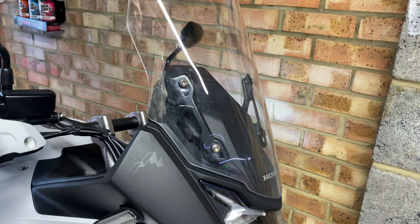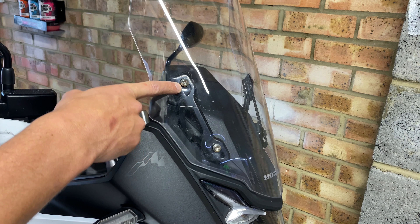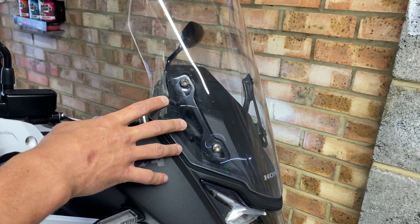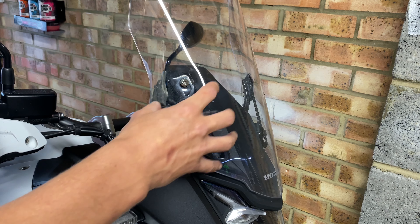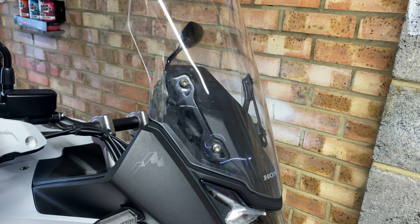Starting off with the upper wind deflectors, the first thing you'll need to do is remove these two bolts. When you remove these, try not to lose any of the little plastic or rubber washers that sit behind them. It's worth noting: when you fit the upper wind deflectors, fit one side and then fit the other — that way the screen will stay in place for you.